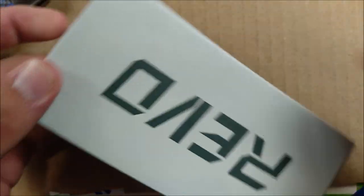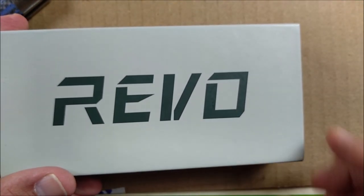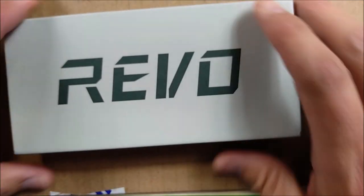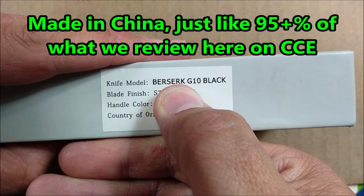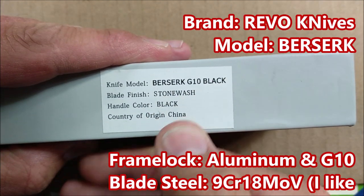And what we've got here today is a brand name I'd never heard of before. I checked Integrity Knives' website — Revo. And they are, I believe, a Chinese company. Let's see what it says on the box. Right there it says: Country of Origin, China. Knife Model, Berserk. Berserk, G10, black, stonewashed blade, color handle black.